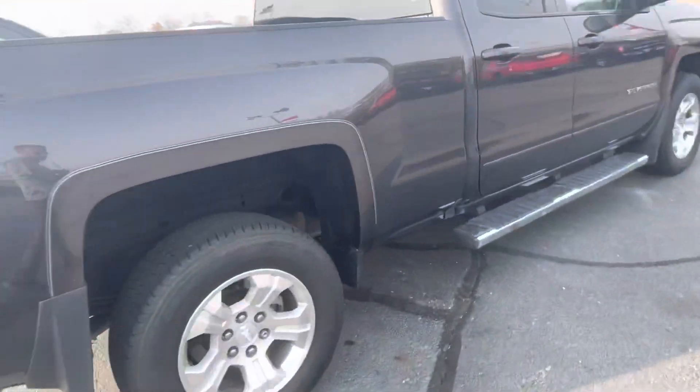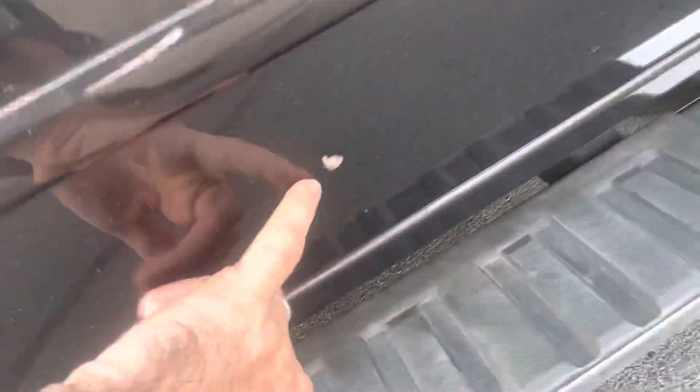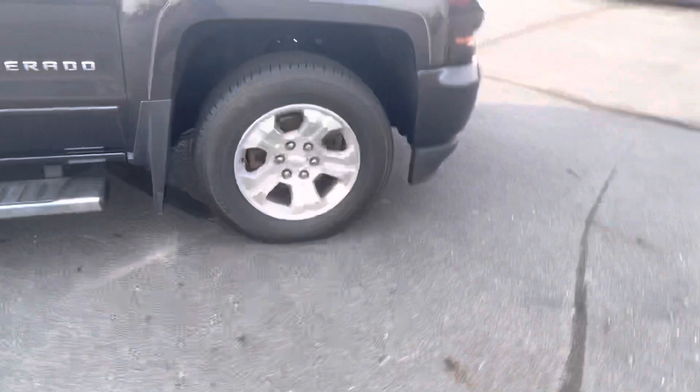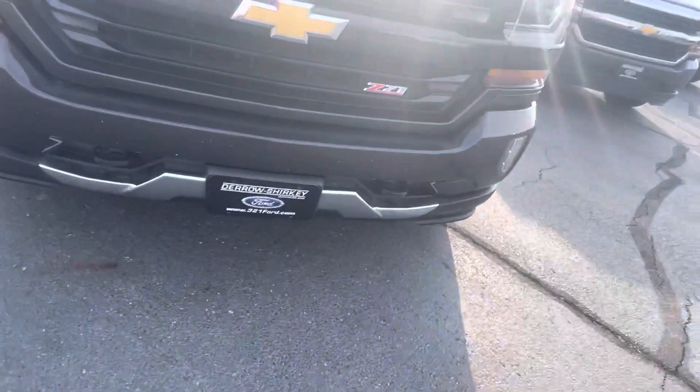Spray-in bed liner already installed for you. Passenger side very, very clean. Paint chip right there — step away so you can see the size. And then up front, no scratches, no dents, anything like that.